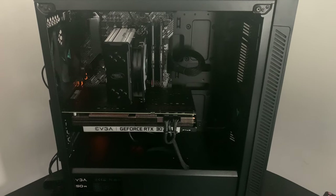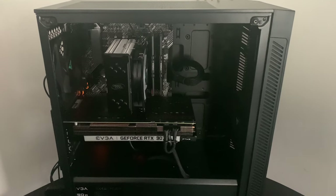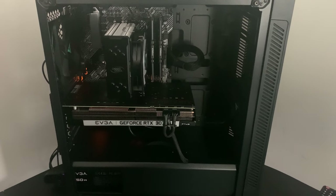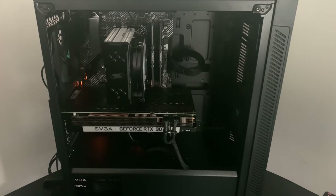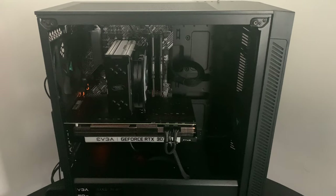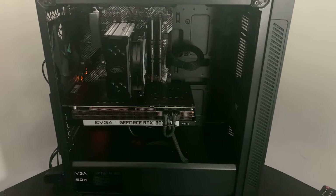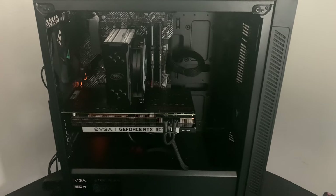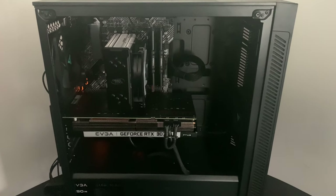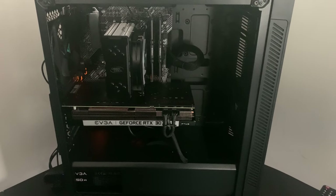Hey, what's going on guys, Fusion here. In today's video I'm going to be reviewing the new Titan PC from VRLA Tech. If you guys enjoy this review, consider leaving a like down below. I purchased this PC for around $1,300 in January, but since then it has jumped up to around $1,800 because of the shortage of graphics cards lately. I still wanted to review it for anyone who wants to buy this PC or get some sort of an idea.